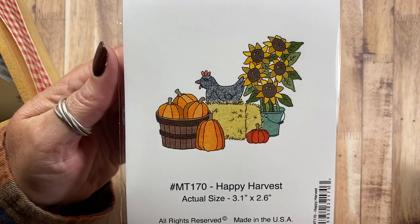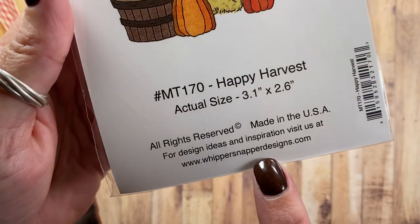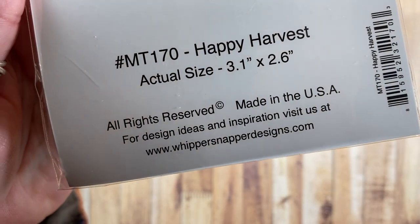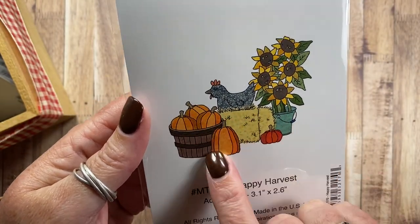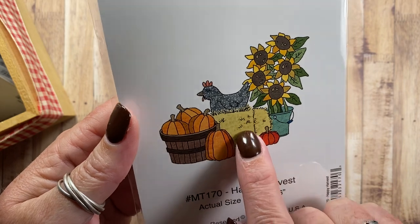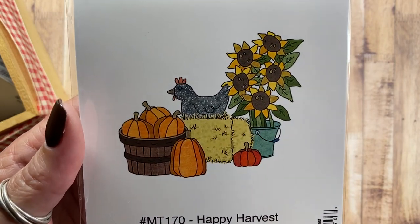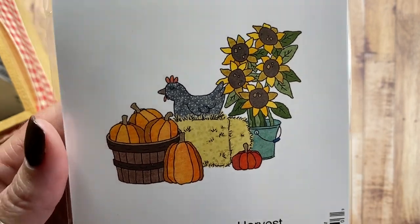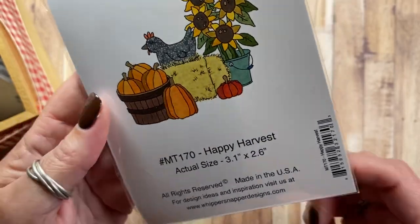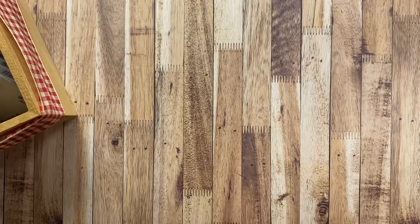This is the first one, it's called Happy Harvest MT170, and the Whippersnapper website is whippersnapperdesigns.com. This stamp has a harvest basket of pumpkins, a cute little hen sitting on a hay bale — she's no doubt tucked away several eggs there — and then some harvested sunflowers in a bucket of water. I think that image is really fun and great for fall. A lot of my images this release have a country or primitive style to them.